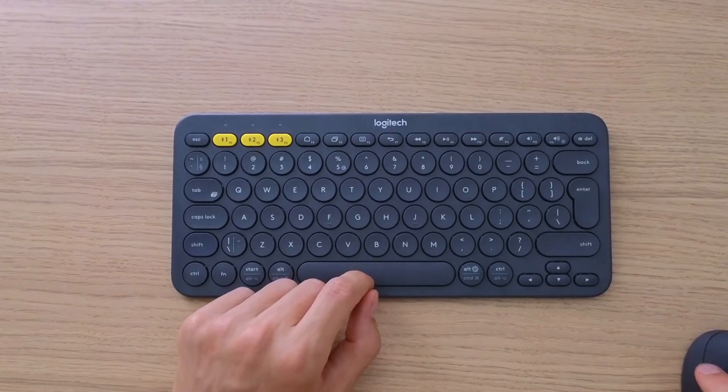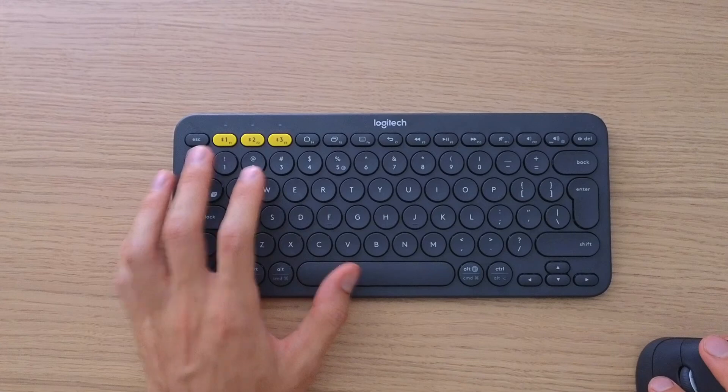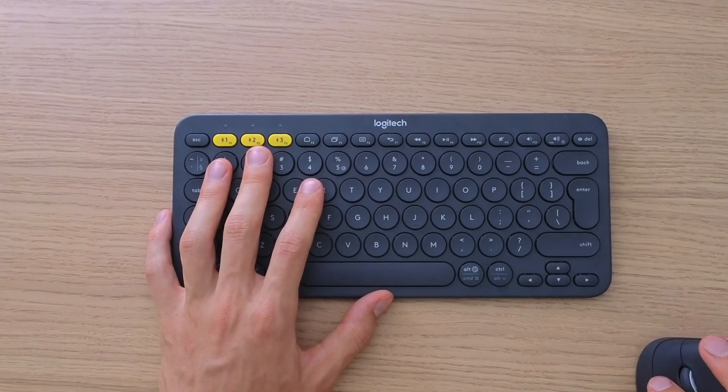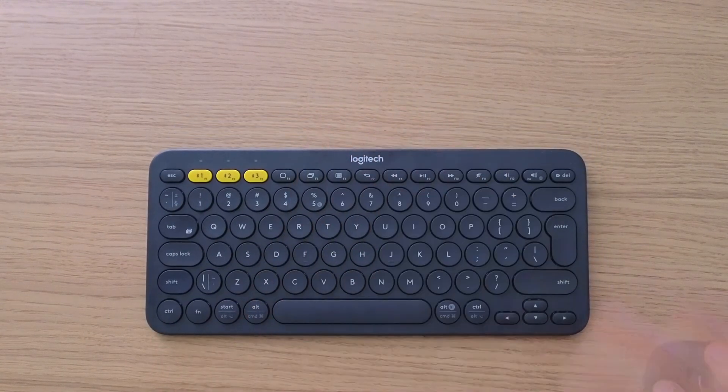Now I can't even see the Logitech in my options here to use it for my PC — I would have to connect it again. But this is how it's done. Thank you very much for watching, and I hope you have a great day. Goodbye!